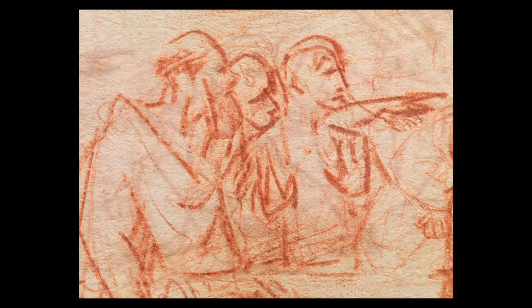It's fascinating that Rembrandt was so confident as a draftsman. He felt no need to erase earlier lines.